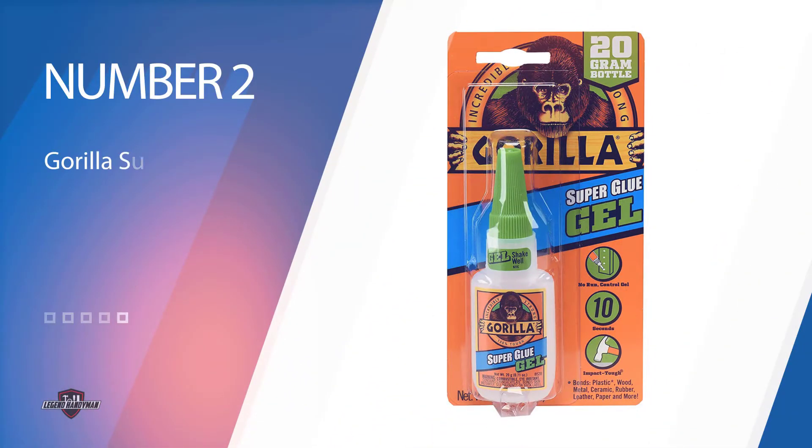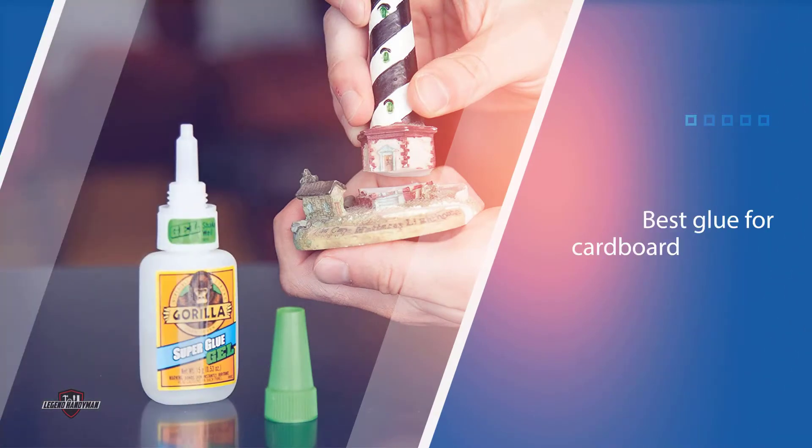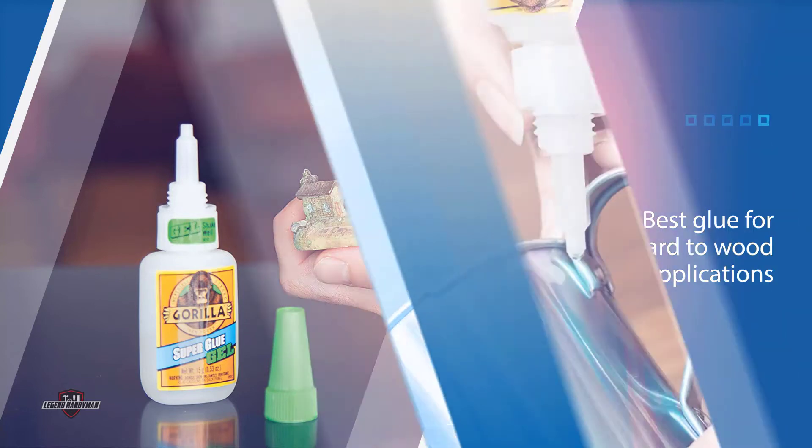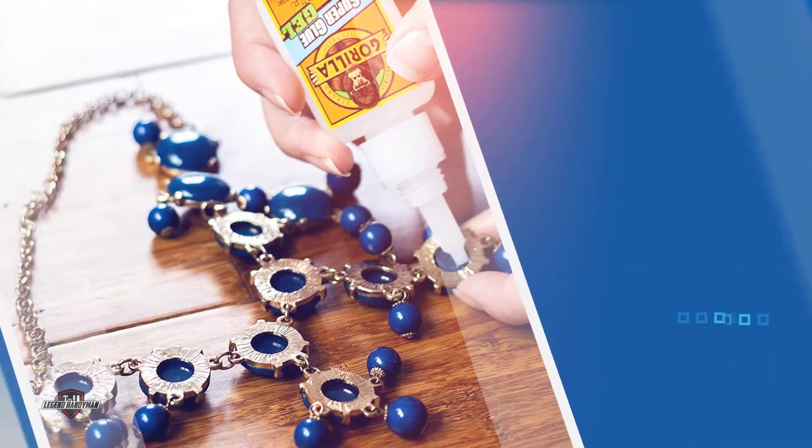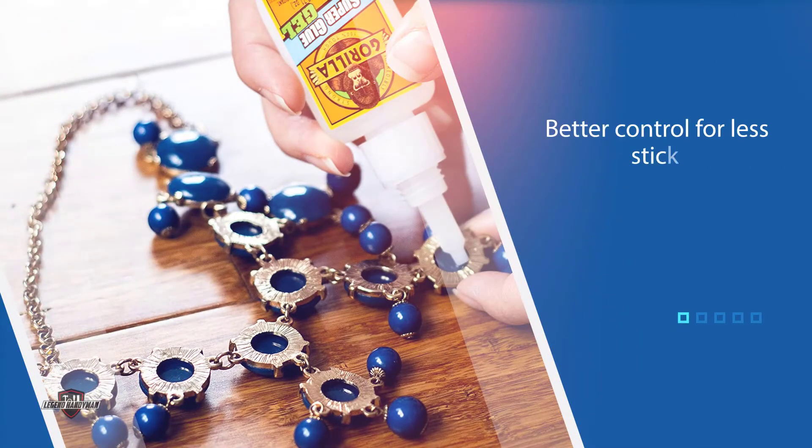Number two: Gorilla Super Glue Gel. This tough gorilla is the best glue for cardboard to wood applications. It comes in a thick formula that doesn't run easily, giving you better control for less sticky fingers. The consistency also makes it easy to apply to various surfaces, including projects that require a vertical application. This glue is a cyanoacrylate glue that works on materials including plastic, metal, ceramic, stone, paper, rubber, and more. It is tough like a gorilla that it is named after.